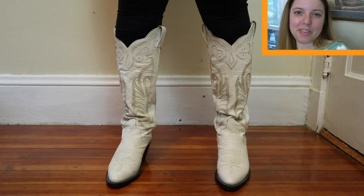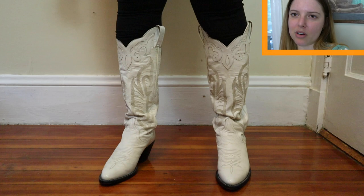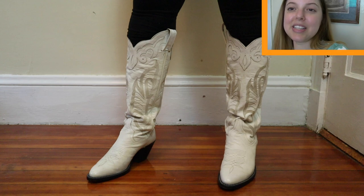In the description, the measurements for the calf were listed wrong, and that's why they didn't work out. But that's not really that big of a deal because I think they're still a beautiful boot, and I appreciate them. I don't know if whoever's closet they were sitting in appreciated them, but I do think that they're a work of art.